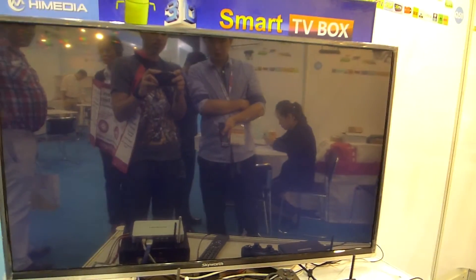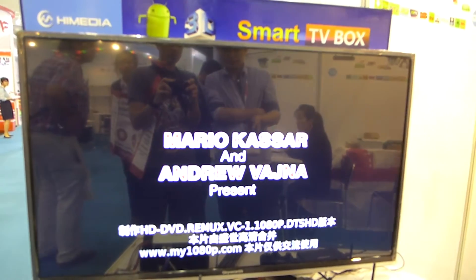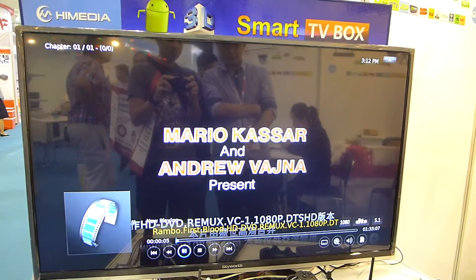This is MKV? This is TS. TS, yes. I don't see it, unfortunately. Yes, let's see.